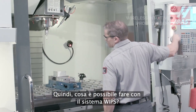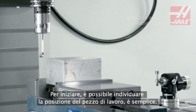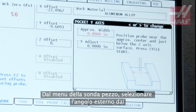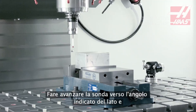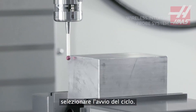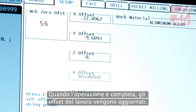So, what can we do with WIPs? To start off with, we can find the workpiece location. It's easy. From the work probing menu, we select outside corner from the many probing routines. Jog the probe to the specified corner and press cycle start. With the probing complete, the work offsets are updated.